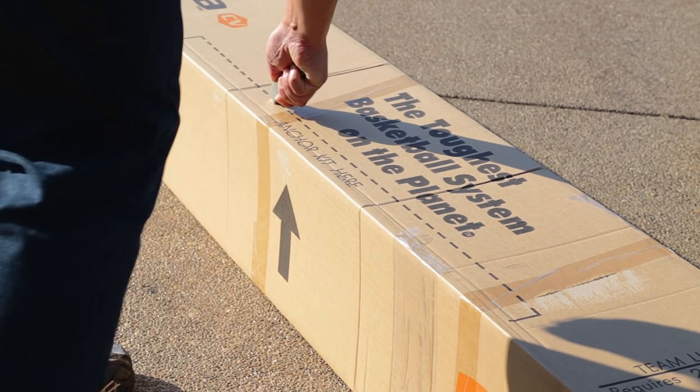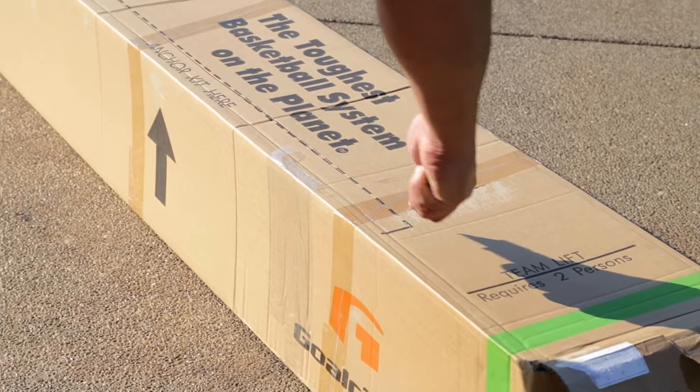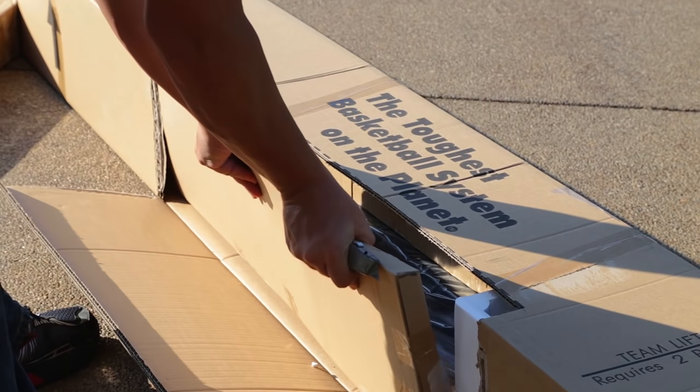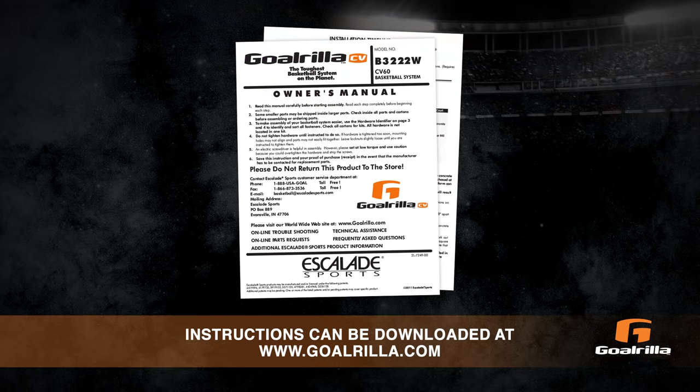Step 1: Cut along the dotted lines on the long pole box, being careful not to exert the blade too deep into the underside of the cardboard. Pull out the anchor kit box. The instructions should be taped to the anchor kit box. Instructions can also be found at Goalrilla.com.